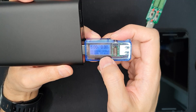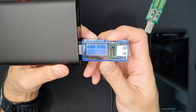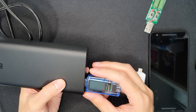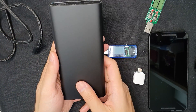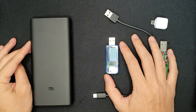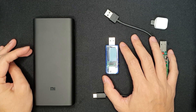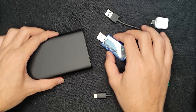I reset the milliamp hour reading on the tester by long press, so now it's at zero. I started discharging the Xiaomi Power Bank 3 Pro at 2 amperes and 5 volts. Now that discharge is complete, let's check the actual measured capacity of the power bank.